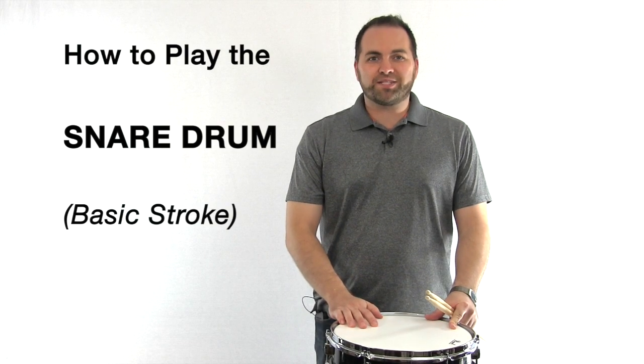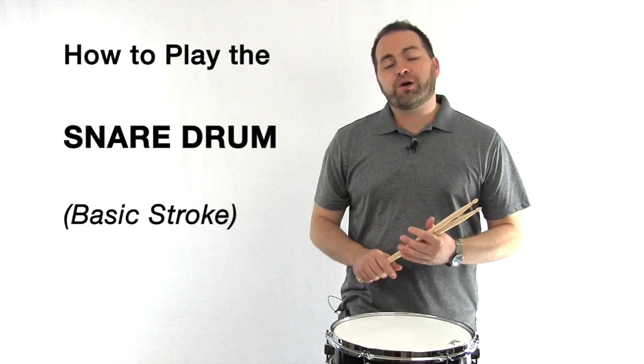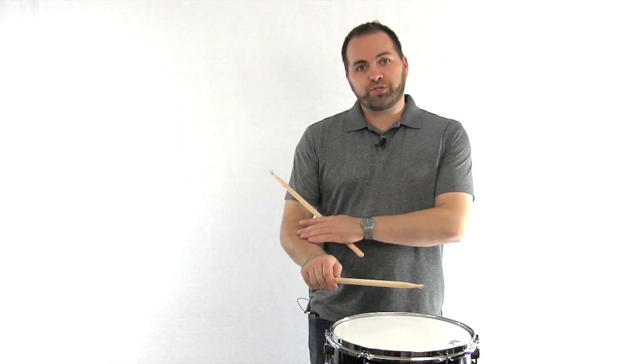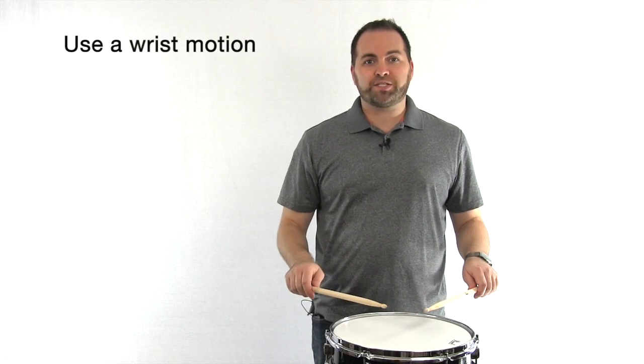Now we're ready to learn how to play the snare drum. The first thing we need to talk about is the motion of the arms when we play the drum. When we move the stick up and down to strike the drum, we don't use our entire arm like this, and we don't really use our forearm too much like this. Most of the motion comes from the wrists like this.